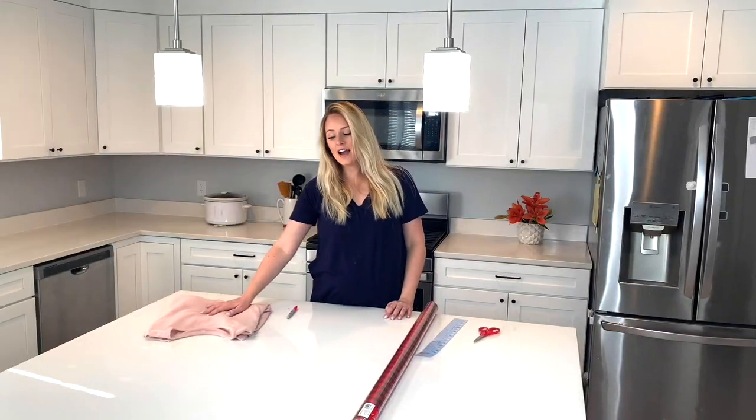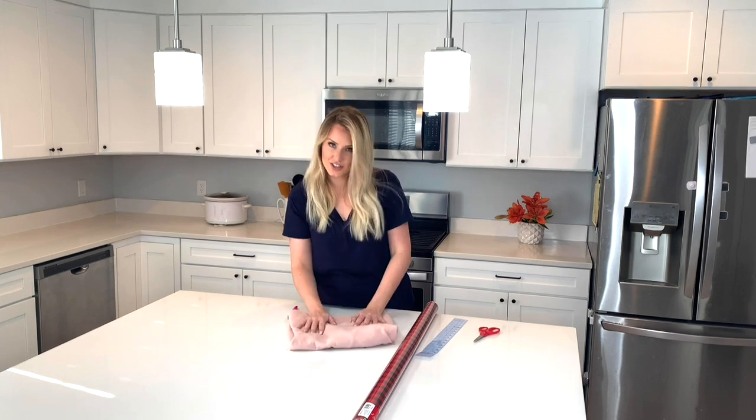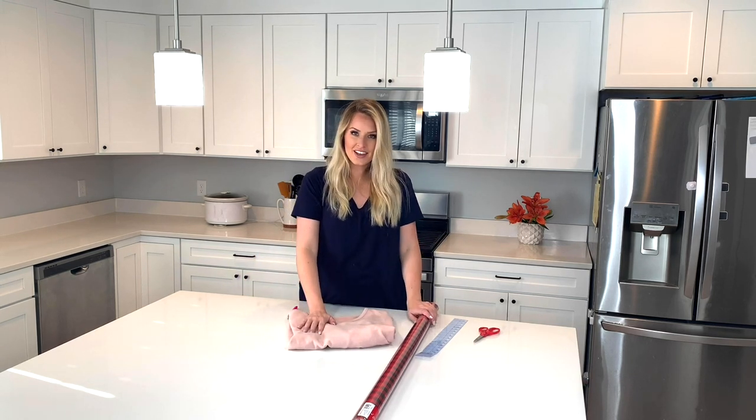Hi, I'm Karmeeta and today I'm going to show you how to take your favorite sweatshirt, turn it into a pattern, and sew yourself a new one.